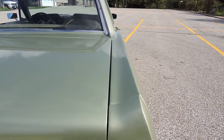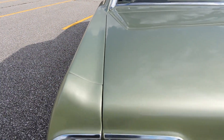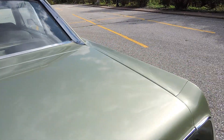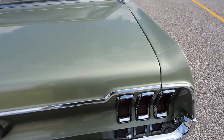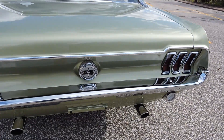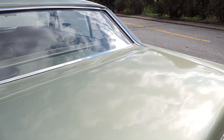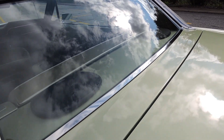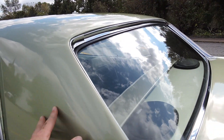Going around to the trunk lid, it fits great over here on the passenger side. Driver's side has a nice gap as well — a little bit tighter on the driver's side than the passenger side, but nice and even from front to back. All the chrome along the back here is excellent. Paint on the trunk lid is nice, and paint on the back window area is all in great shape as well. The paint's nice — does not need to be buffed or anything like that.